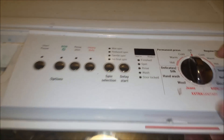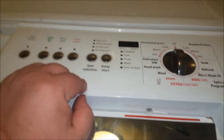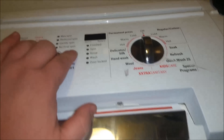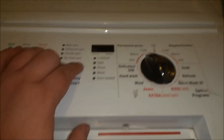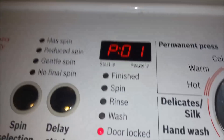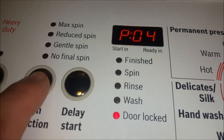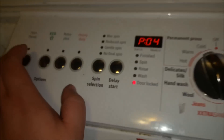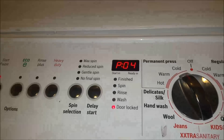To get this thing to drain, we're going to hold spin selection and delay start — hold those two buttons — then turn the dial to cold. Keep all those buttons held, then use spin selection to get to PO4 and hit start. It beeps at you and starts the drain pump.